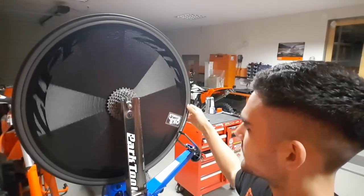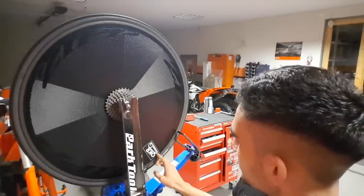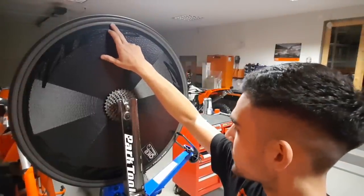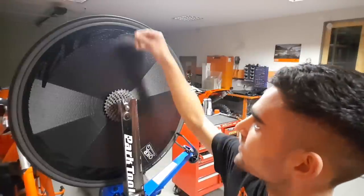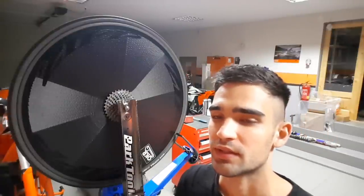Now I have the disc wheel set up in a stand. It seems that the imbalance of this wheel is also not in line with the valve — somewhere around here is the light spot, so I need to add weight here. If I think about it, these strips are probably the only way you can balance a disc wheel. Let's just get into it.